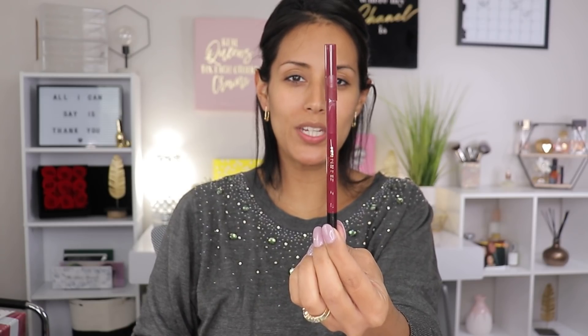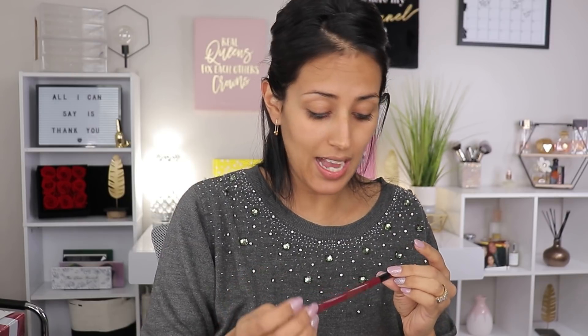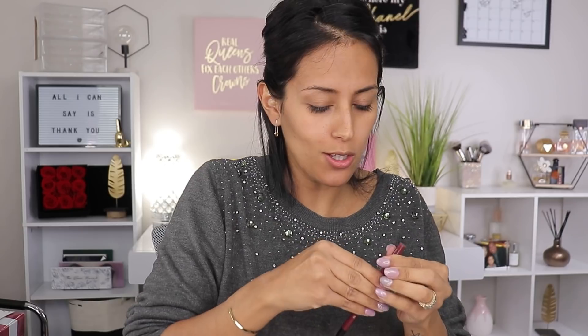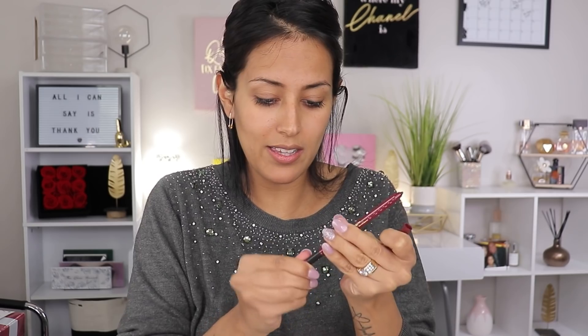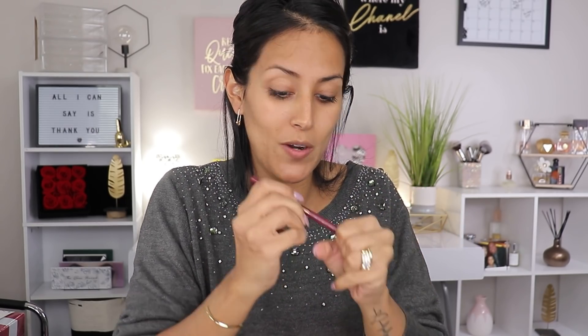My box featured the Wonder Beauty Sky Liner in jet black. I've never tried their eyeliners before, but slowly but surely I'm getting to try more Wonder Beauty products — and I have to admit I'm not complaining. It's a gel formula, so it just glides on. It has a twist-up mechanism and even a sharpener on the end. We're definitely going to use this today.